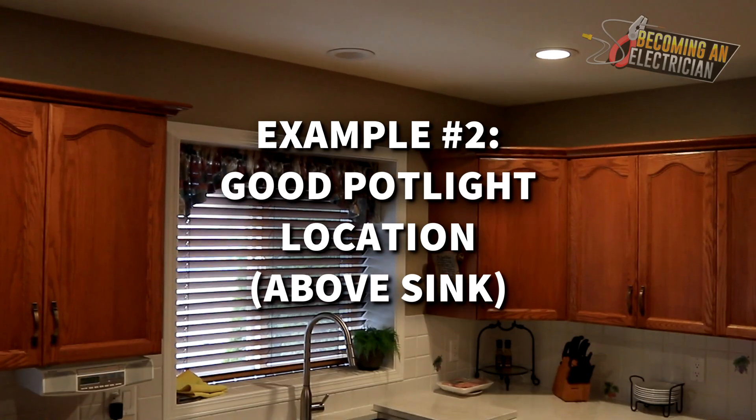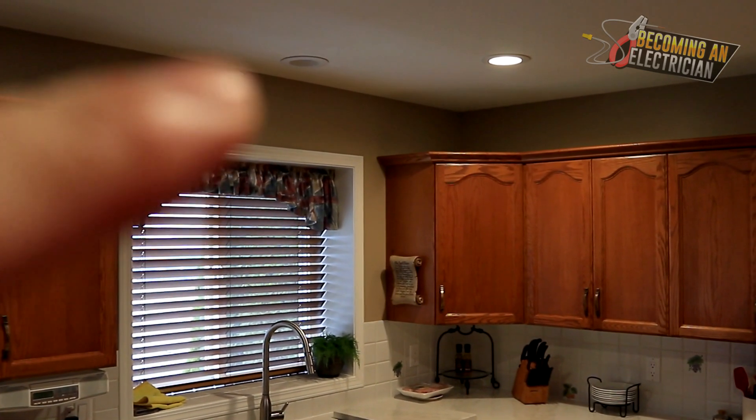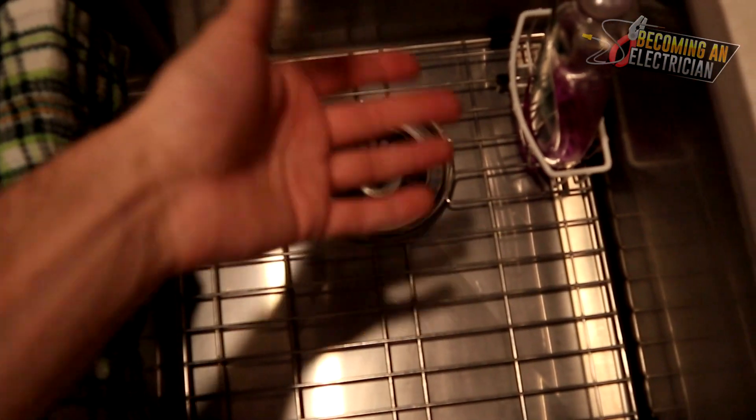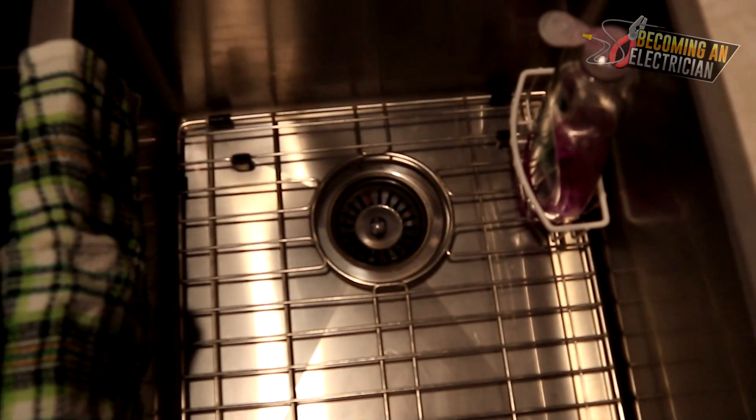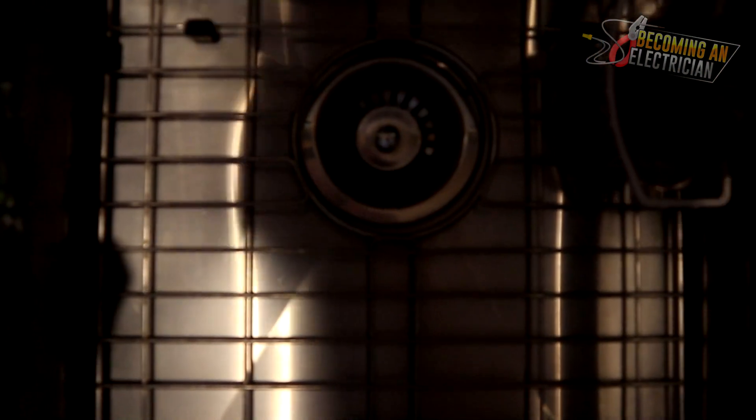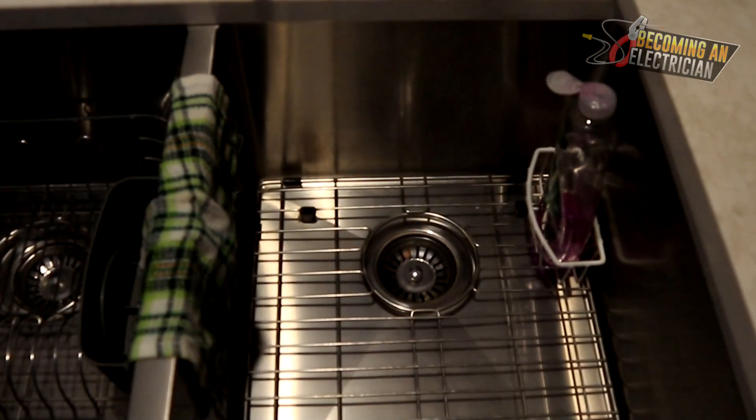This pot light is right above the sink — a good installation. When I turn on the light, you can see that if I stand over, yes, the hand is causing a shadow, that's fine, but the head is not. Watch — I'll put my head over the sink and you can see that was the annoying shadow we were having before, but now it's gone.